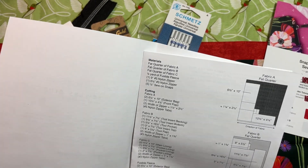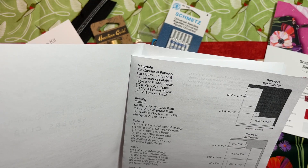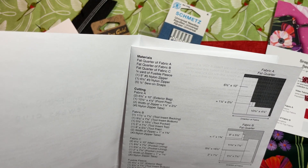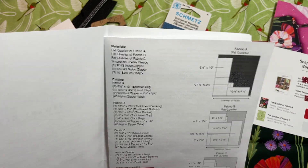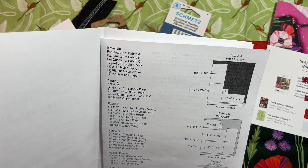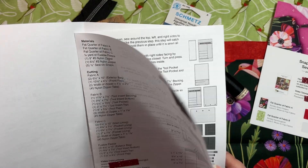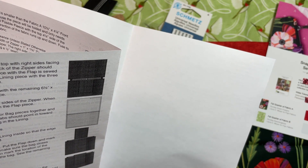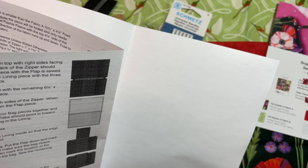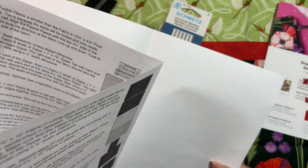The materials include a bunch of fat quarters, fusible fleece, a nine-inch zipper, a six-and-a-half-inch zipper, and sewing snaps. The cutting looks fairly straightforward — quite a few pieces but they're all rectangular. The fabric looks a bit directional so we'll see if the instructions address that. There are video instructions on the inside as well, and we've got 35 sewing instructions.